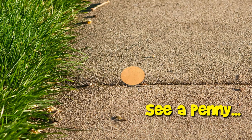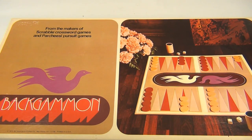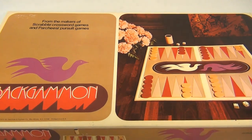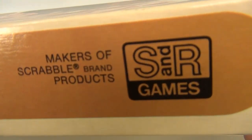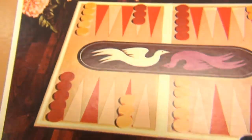You are now watching a Lucky Penny Shop product feature. Hello and welcome to Lucky Penny Shop. It's Backgammon by Selchow & Righter — 1975, printed in the USA. Let's take a quick look at their logo — the makers of Scrabble brand products. Cool!